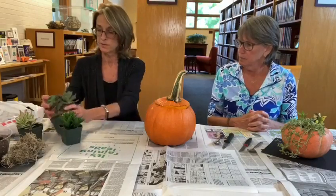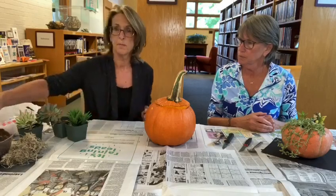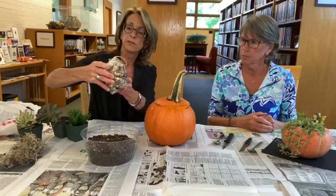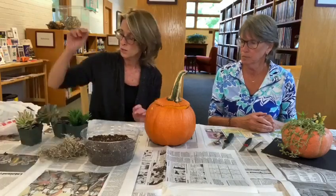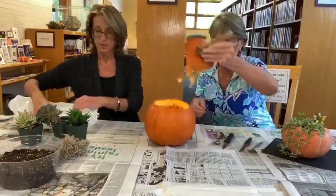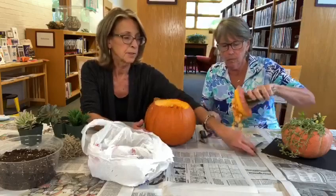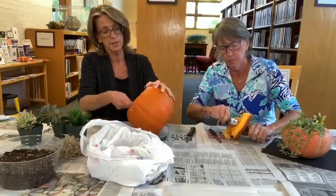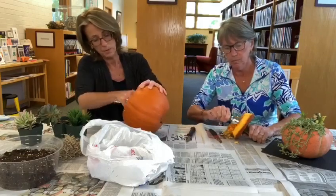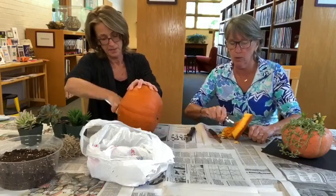They're super popular right now and easy to grow. So we've got the succulents, we've got some potting soil, some little decorative river rocks, and some moss. So we can get started scooping out this little pumpkin. I chose a fairly small one that was kind of squat - I thought that would be better than the great big guys. It all depends on how many plants you have that you want to put in it. Most of you have carved a pumpkin before, so it's really no different at the beginning.